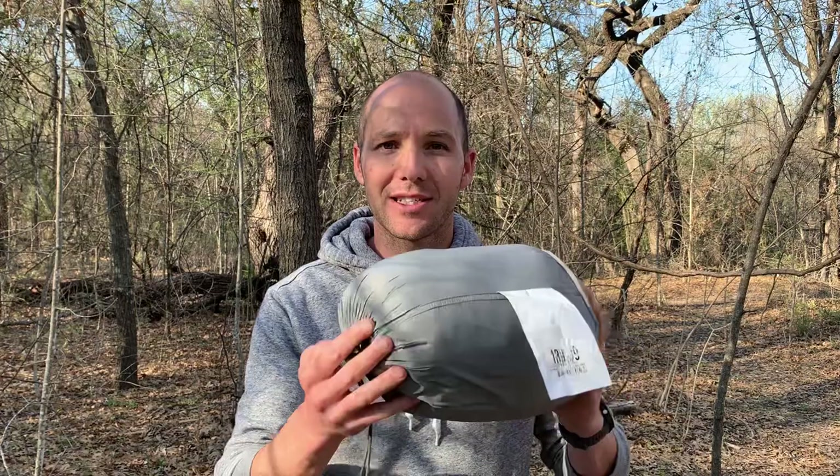This sleeping bag comes in a regular and long size. This down sleeping bag goes for around $140 online, but if you do some searching you can find a better deal. I was able to find it on eBay for $50 with $13 shipping — so $63 for a down sleeping bag that's one pound 11 ounces. You can't beat that. Let's open this thing up and see what's actually in this carrying sack.